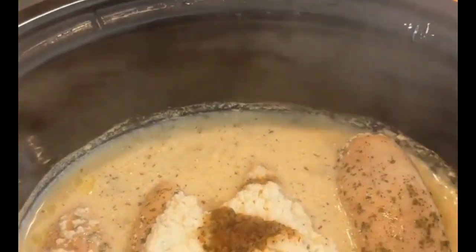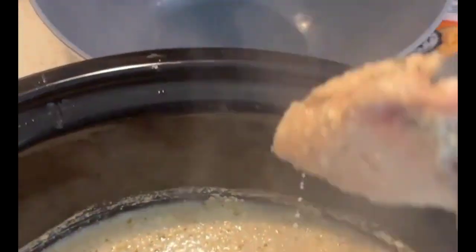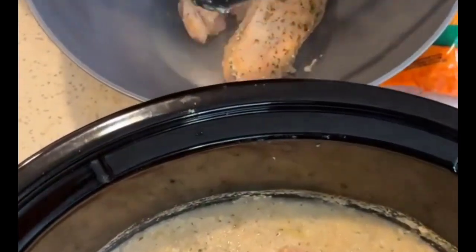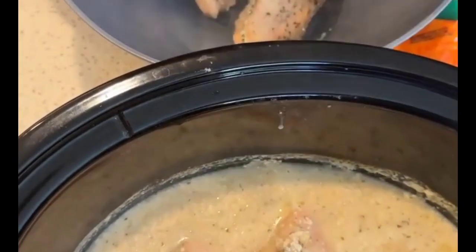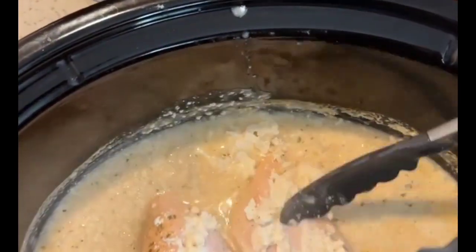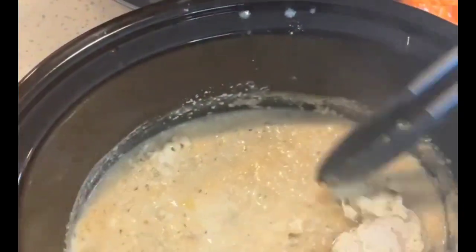Alright, it's been three hours! We're going to take our chicken out and put it into this big bowl right here. It's already starting to fall apart as you can see, which is what we need. We're going to shred it up. Look at those juices!